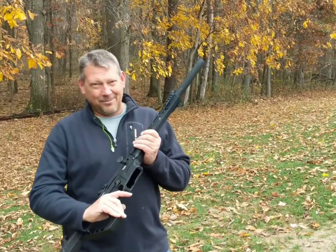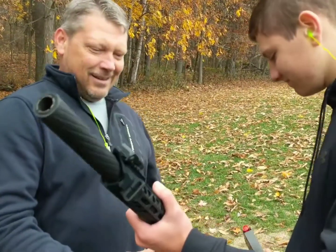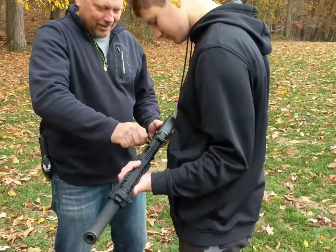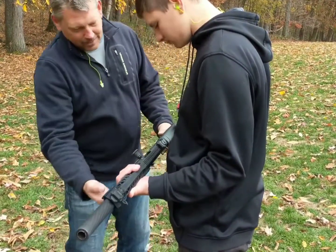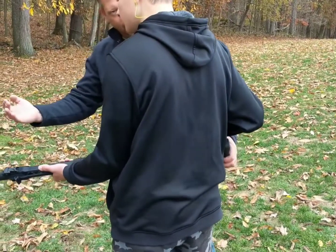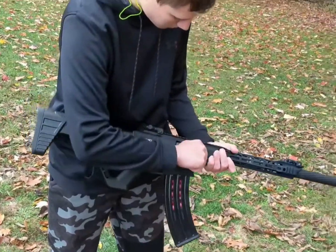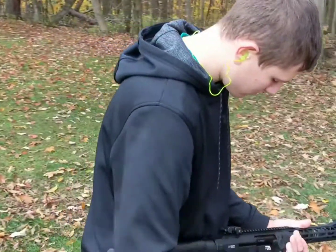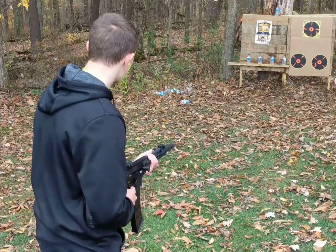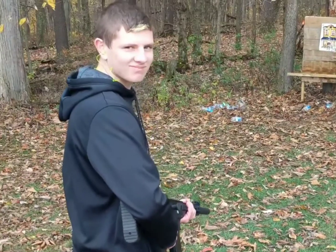That'll be the cheaper ammo to shoot — I think that's only around six or seven dollars a box. Sometimes when you love something you have to let someone that you love love it a little bit. I wasn't very good at sharing when I was a kid. Just put the magazine up in there — make sure you're pointing down range, then slide it and it'll be ready to fire.